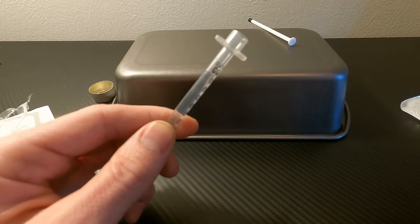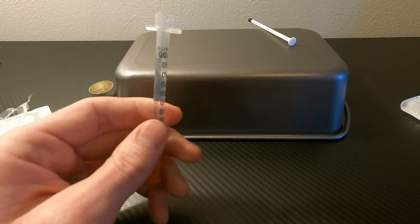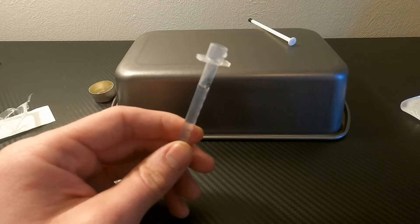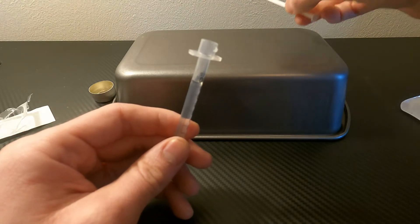If you want to do a wash on your mix, you can repeat this process by adding more water to the mixer and going through all of that again.